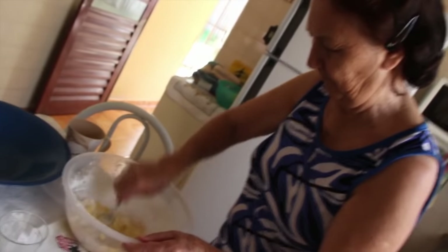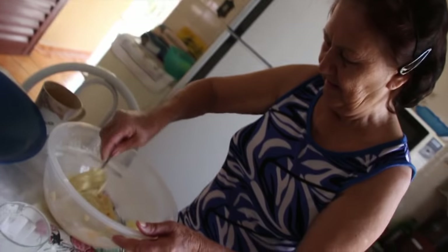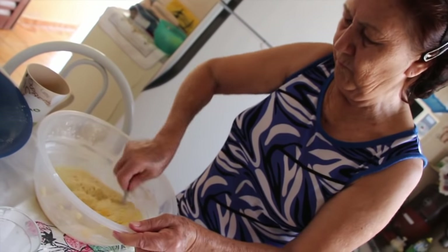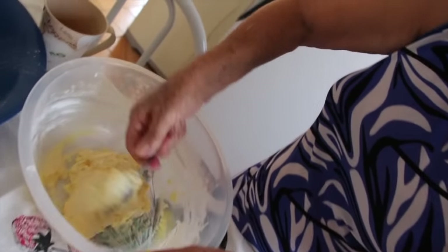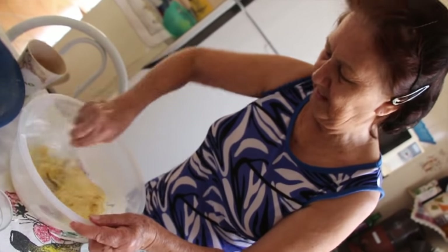It has to be rollable in your hand, is that it? Yes, rollable in your hand. It can happen that you add water and then need to add more flour or polvilho — but here it's already firming up. Because polvilho is tricky, isn't it? Yes, polvilho is tricky — it dries out quickly. See? The dough is getting firm. Yes, now I'll work it by hand.